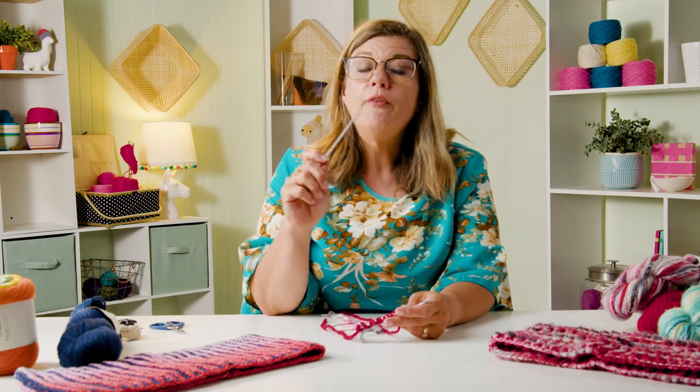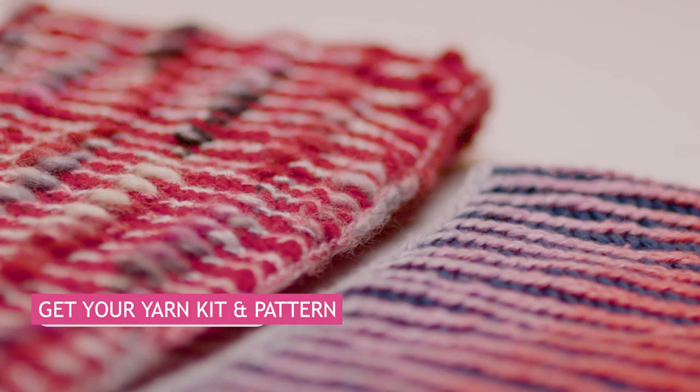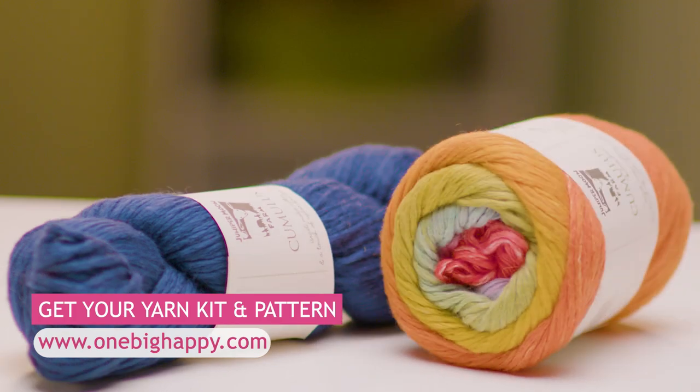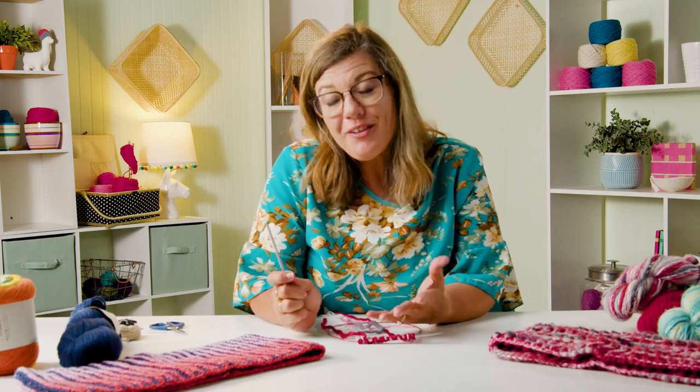Then meet me back here for episode two where I'll show you how to work rounds one and two of the two-color brioche. Don't forget to go to OneBigHappy.com — check out our kits. The kit has the pattern and you can choose your yarn, whatever colors you want. Have fun, mix it up, get a couple of them. Join me back here for episode two where we continue on with this Strawberry Fluff Knit Along. Thank you so much and happy knitting!